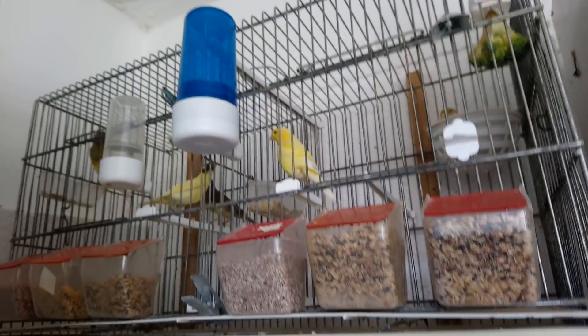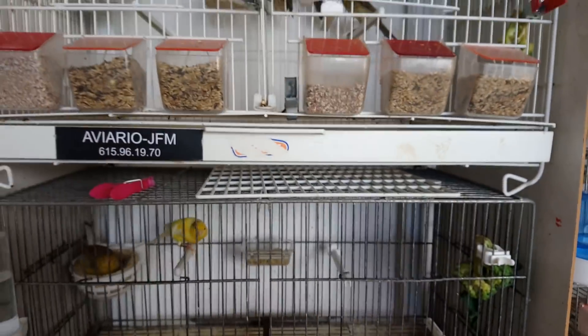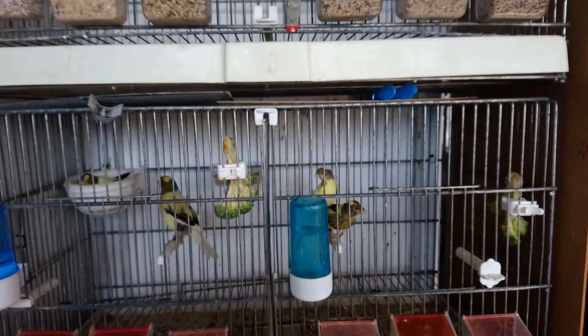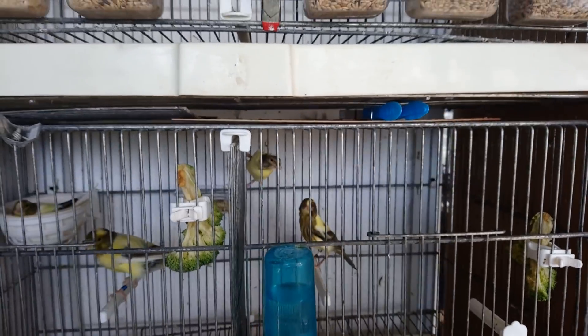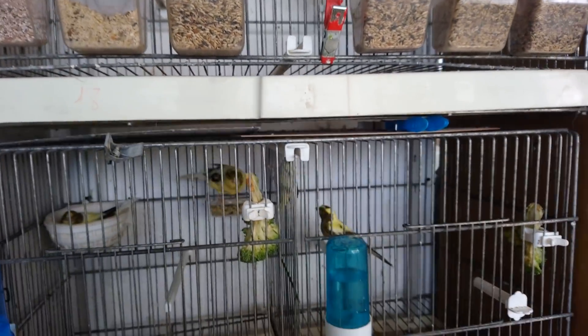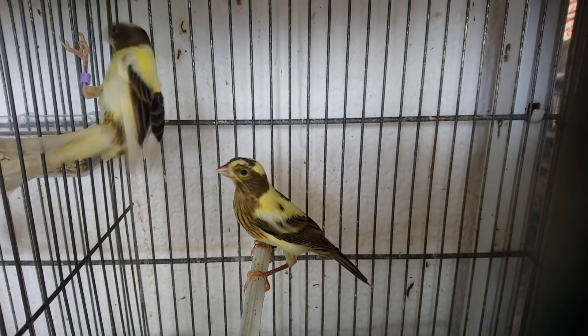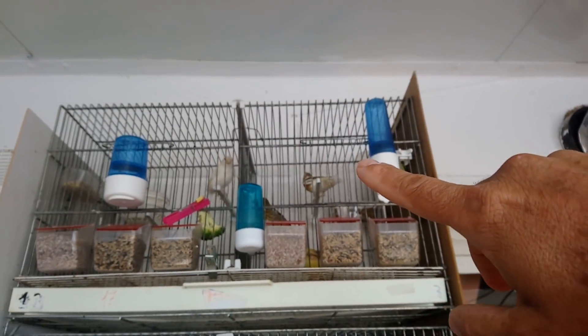Estos tengo otros tres para apartar allí. Y aquí tenemos otros tres. Por aquí estos dos son para apartarlos. Cada día ya aparté otros dos. Voy a apartar ahora estos dos. Me tuve aquí y no me dio tiempo. Bueno, ahora los apartaremos.